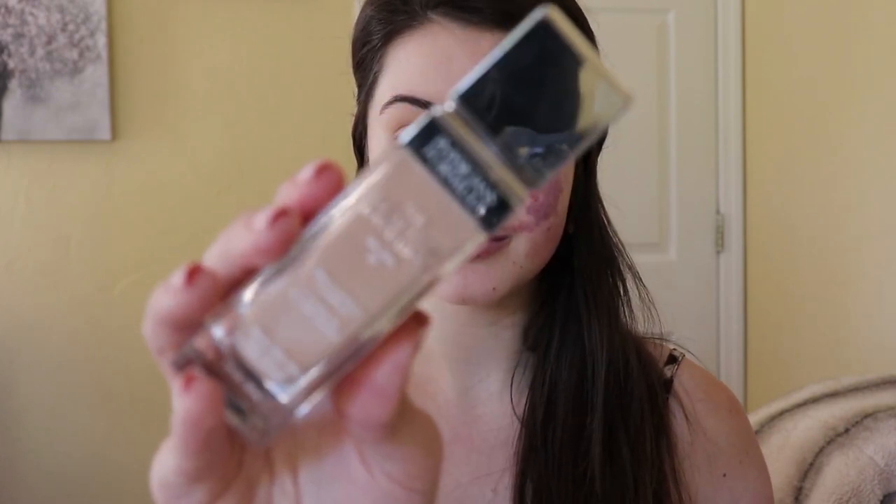Now I'm going to use foundation — you do not have to use foundation if you don't want to. Personally I like to use it because I have a little bit of rosacea. I really like how foundation evens out your skin tone and gives you a nice glow. I use the Physicians Formula Healthy Foundation in the shade LW2. This foundation feels like you're not even wearing it, so that's why I wear this one. If you don't like full coverage foundations or don't like the feeling of foundation, I definitely recommend this one.